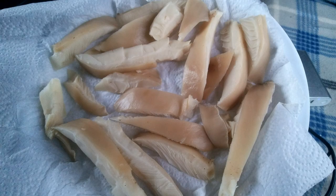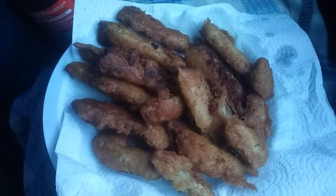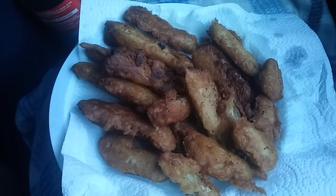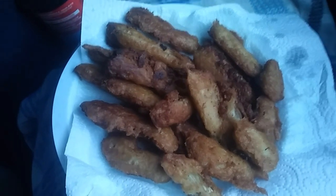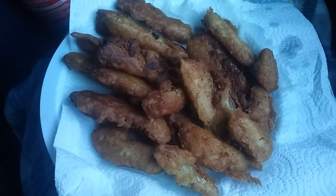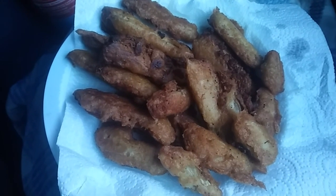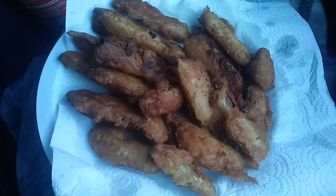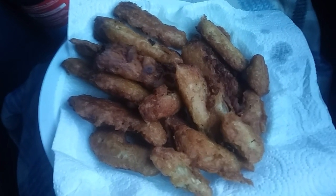I went ahead and cut up the big one, rinsed it off, made sure there were no bugs in it, and let them dry out on paper towels. I got a mixture of all-in-one pancake mix — the kind you only have to add water to — and added salt, pepper, garlic, and a little bit of cumin. I coated them all with that, then added a little water to the leftover flour mixture and dragged them through that too, like a pancake batter. Dipped them all in that, put them in hot oil, and fried them for a couple minutes on each side. They look like chicken fingers.